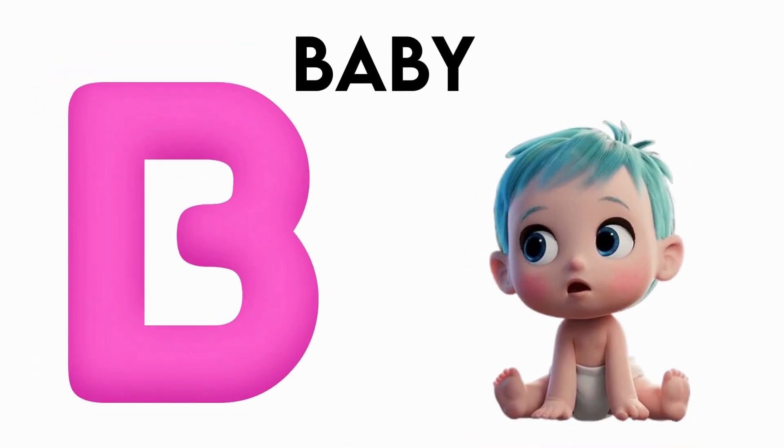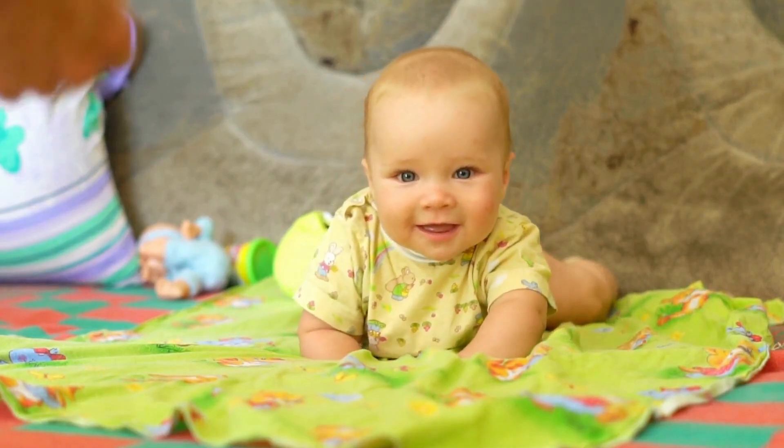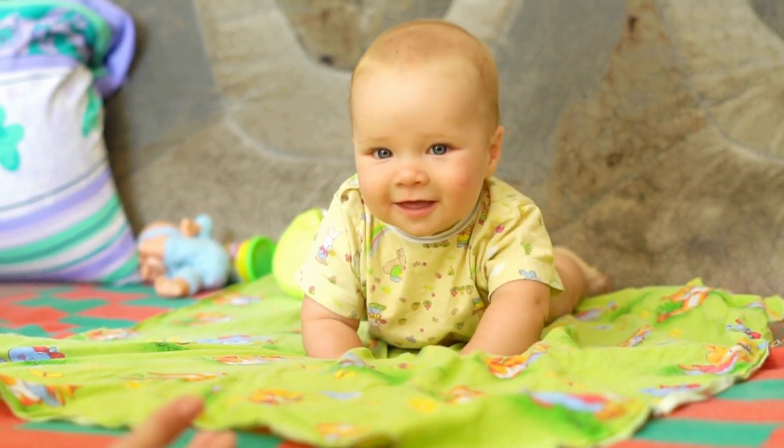A is for Baby. B, B, Baby, B, Baby, B, Baby.